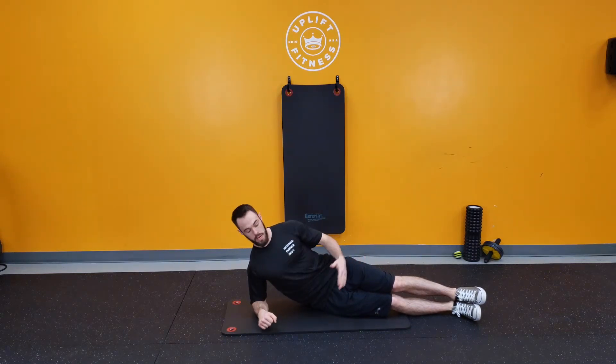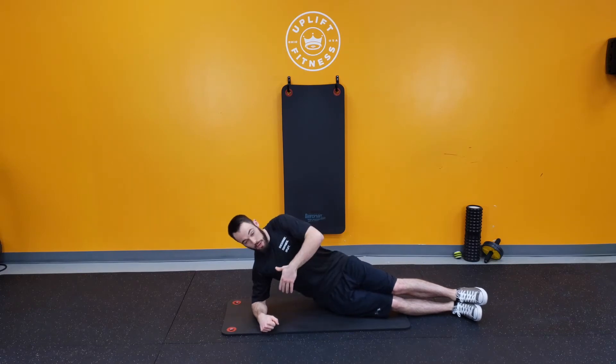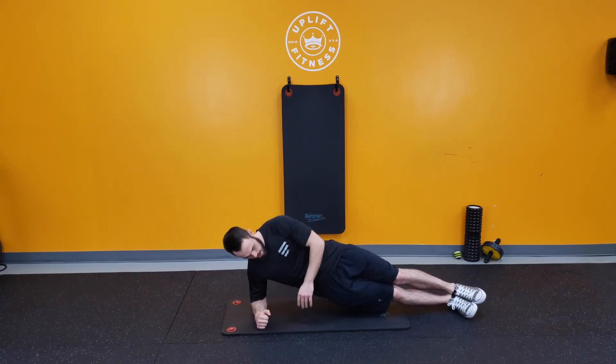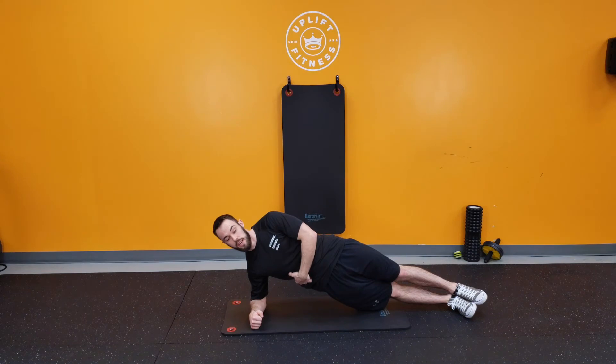Once I get up, you should be able to see a completely straight line all the way down the inside of my body. What we don't want to see is any sinking or going up too far the other way. So we go ahead and get up to the side, pushing the hips up, and I feel that contraction right here in the side.